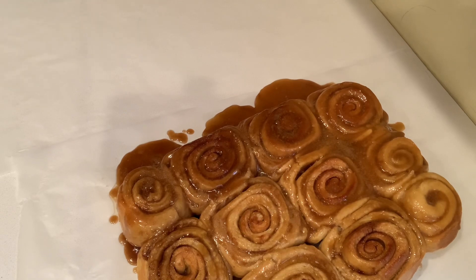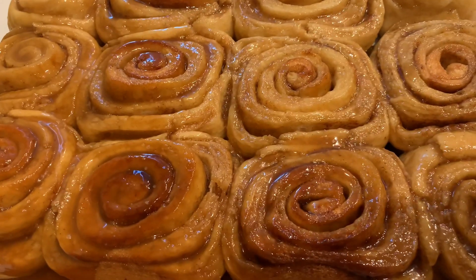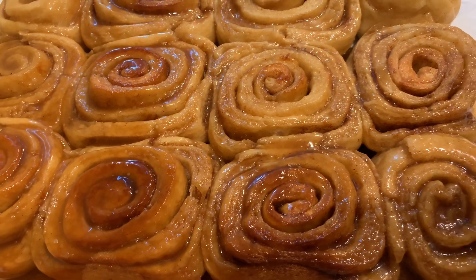If you want to see the whole recipe, it's in the description. And that's Mama's Amazing Caramel Cinnamon Rolls. Thanks for watching and please subscribe to my channel.